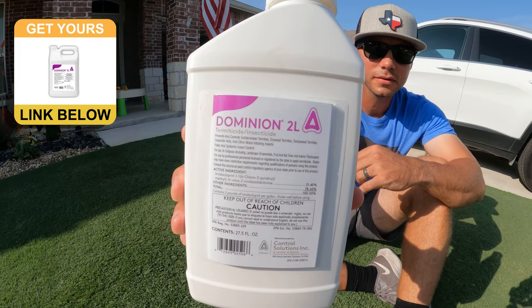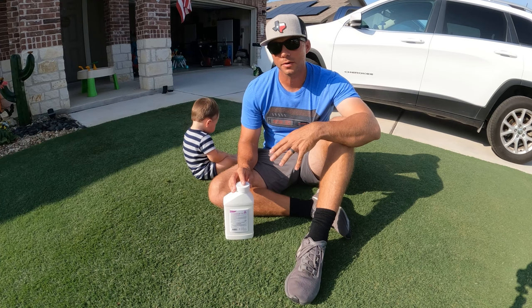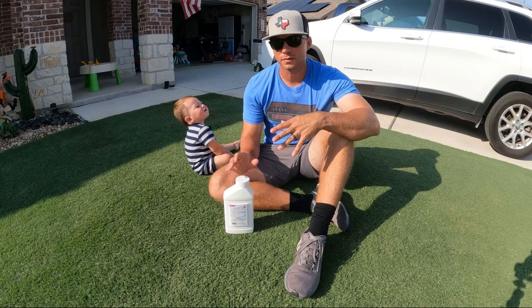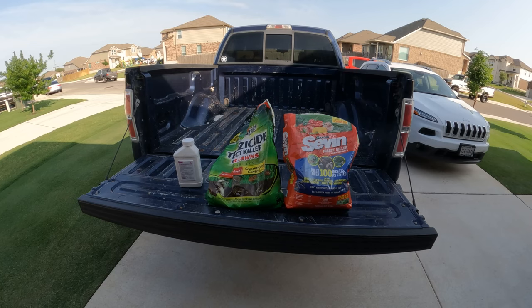I mentioned it briefly in a video a couple weeks ago about my May lawn care routine. It does need to be watered in within 24 hours of application, so I'm hoping we can get some rain — if we can't, I'll have to run the irrigation system. This is child and pet friendly; just wait until after it's done drying before letting your dogs out or your kids play in the yard. I'm going to apply it with my backpack sprayer.